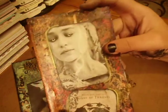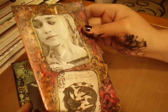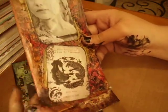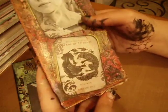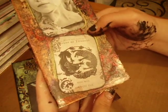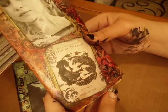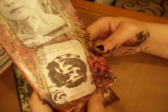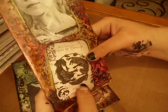On this one, I used some moonlight smooch on her eyes, and then I tore up some paper and sprayed it with some sprays that I made, and then I went over it with some Tim Holtz stencils. It says 'when you play the Game of Thrones, you win or you die,' and it's got the dire wolf and the lion really fighting with each other.